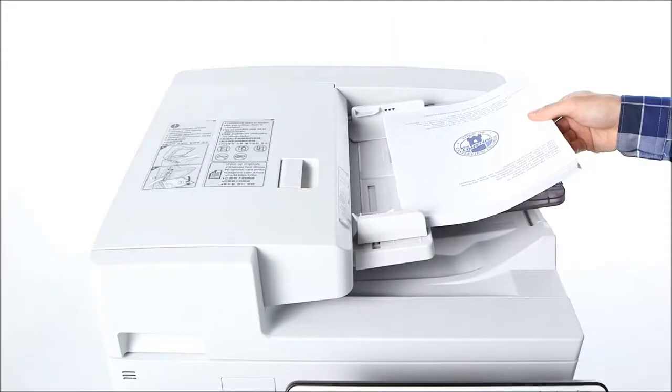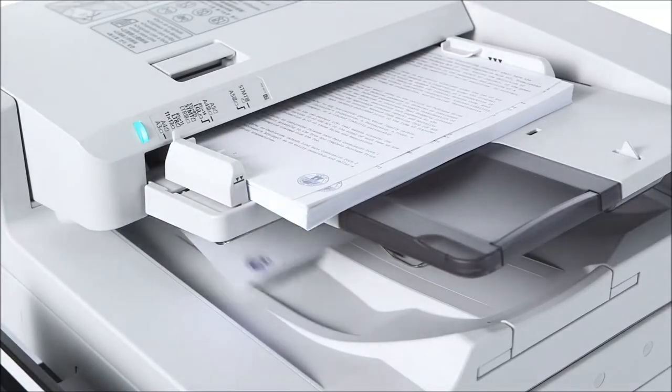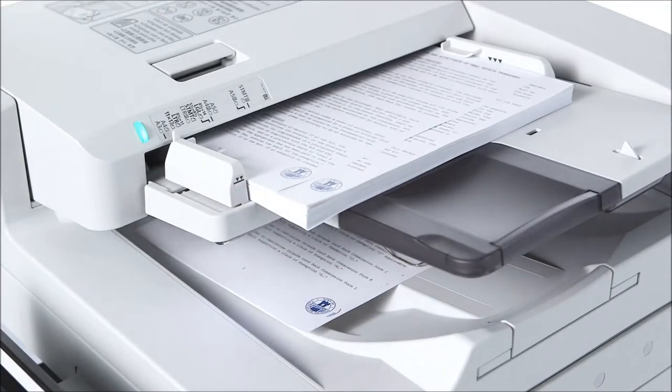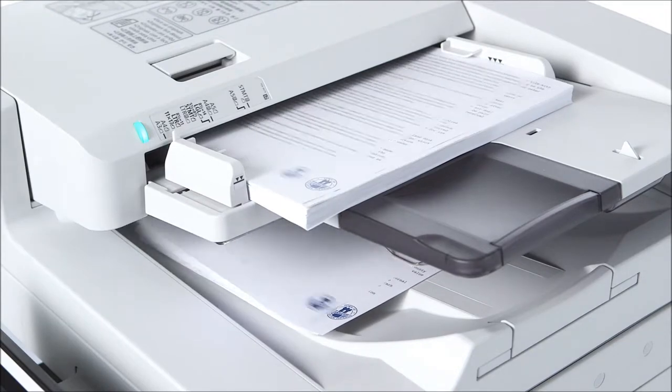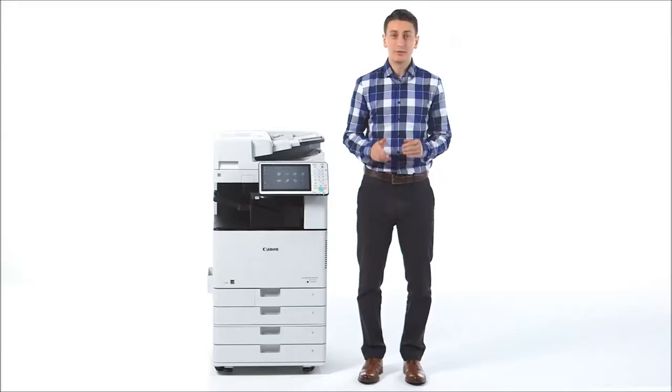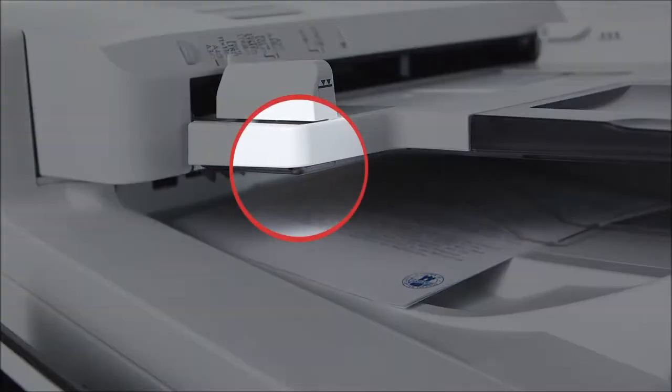Designed for environments with heavy scanning requirements, the single-pass feeder can scan both sides of a page without reversing the document. This allows for fast scanning of up to 160 images per minute for duplexed pages. The document feeder includes a reminder LED on the original output tray. This light flashes after documents are fed through to remind you to retrieve your originals.